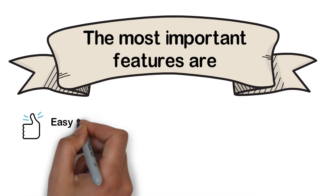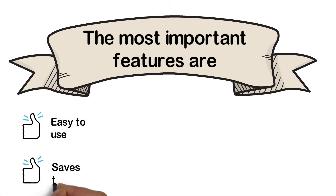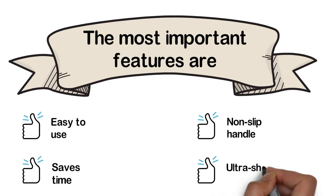The most important features are: easy to use, saves time, non-slip handle, and ultra-sharp blade.